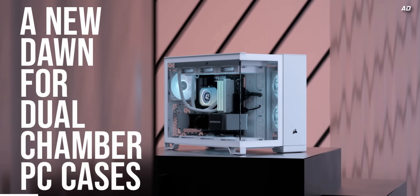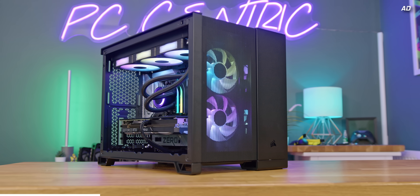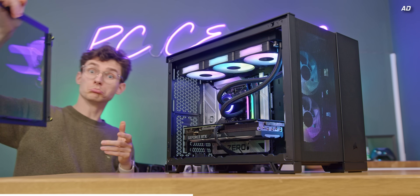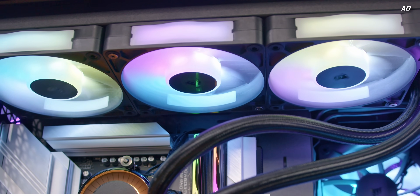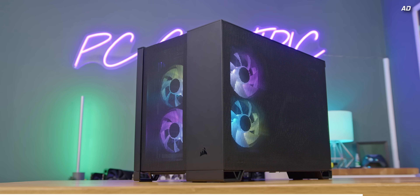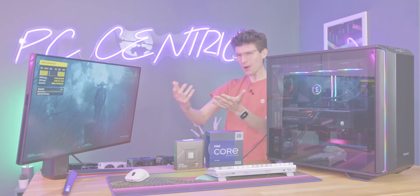Corsair's brand new 2500 series of cases has arrived, proving serious airflow can come in small sizes. This MATX enclosure fits huge graphics cards and coolers, and thanks to its dual chamber design, building is a breeze. I've even equipped mine with Corsair's new IQRX fans, which come with new magnetic dome bearings for quieter acoustics and Corsair's air guide technology for more directed airflow. Learn more today with the link down below.